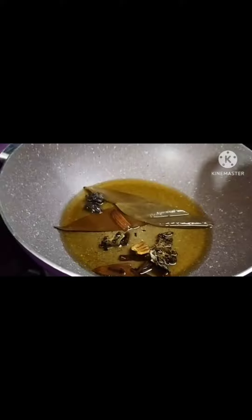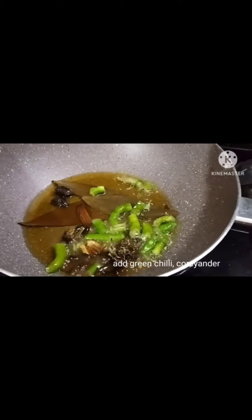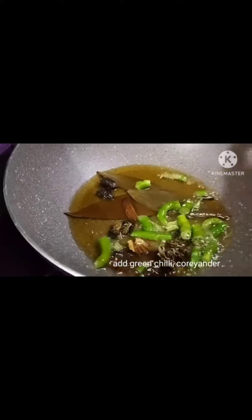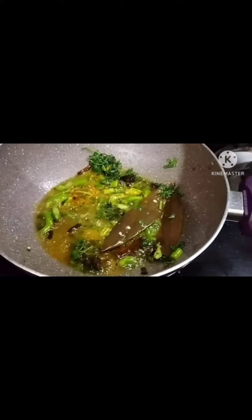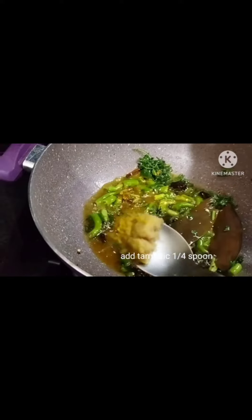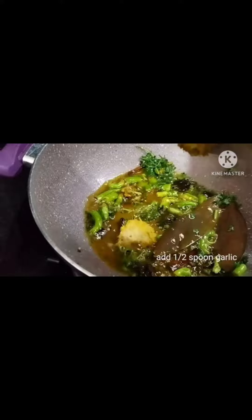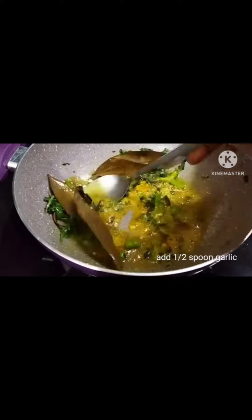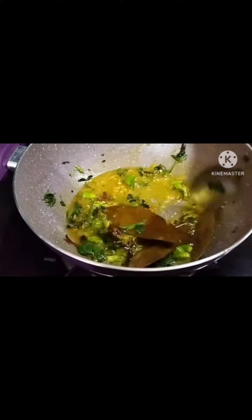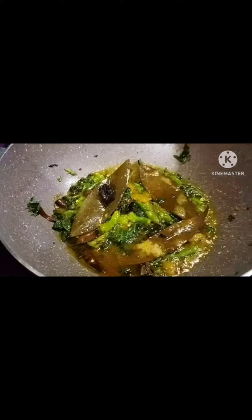We are going to make the smell. We are going to make 4-4 pula. We are going to make the egg fried rice. If we are going to make it, that should be mixed in a wash.